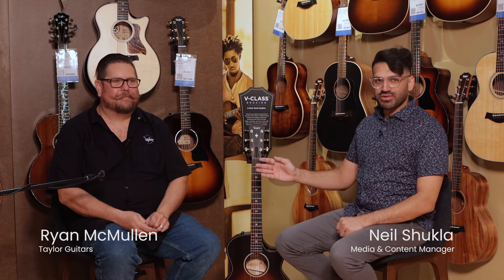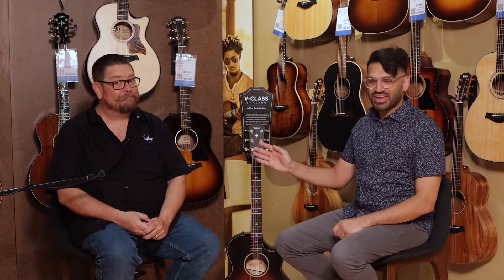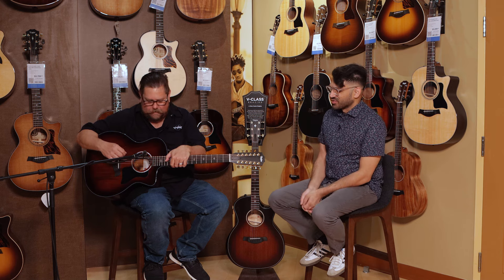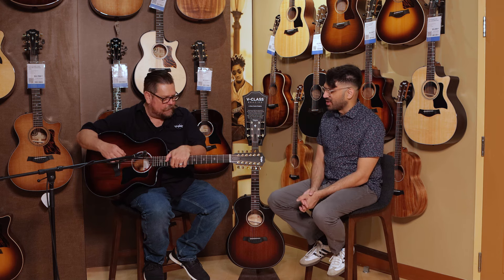So we're here with our good friend Ryan McMullen from Taylor Guitars. Ryan here is a huge guitar nerd, guitar geek — and that's a compliment by the way. He's here to take us through some really nice Taylor guitars. We're looking at a really neat 12-string acoustic guitar. Tell us about it.